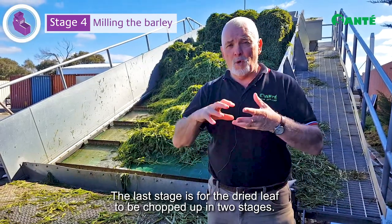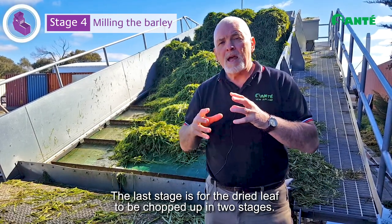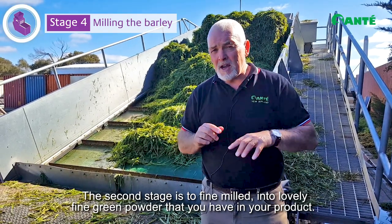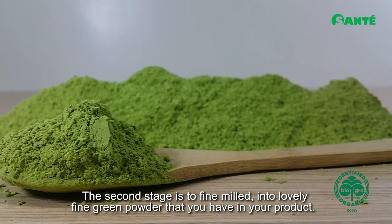The last stage is for the dried leaf to be chopped up in two stages. Firstly it's rough chopped, then the second stage is to be fine milled into that lovely fine green powder that you have in your product.